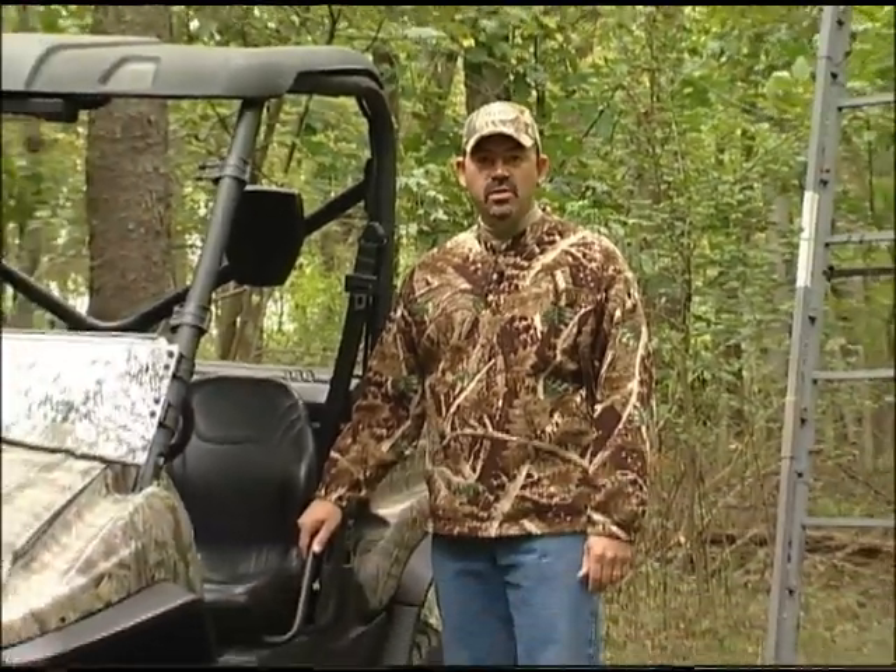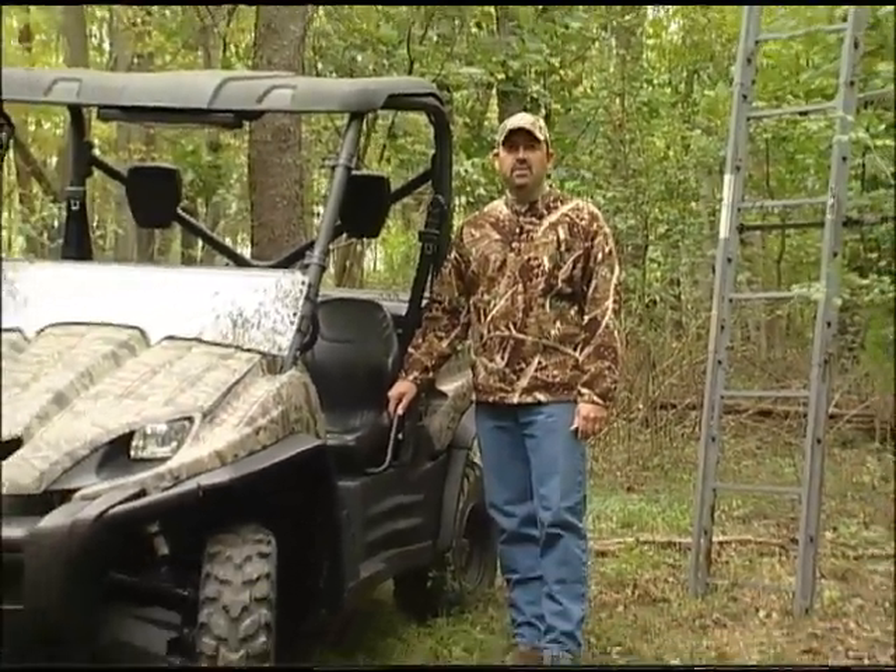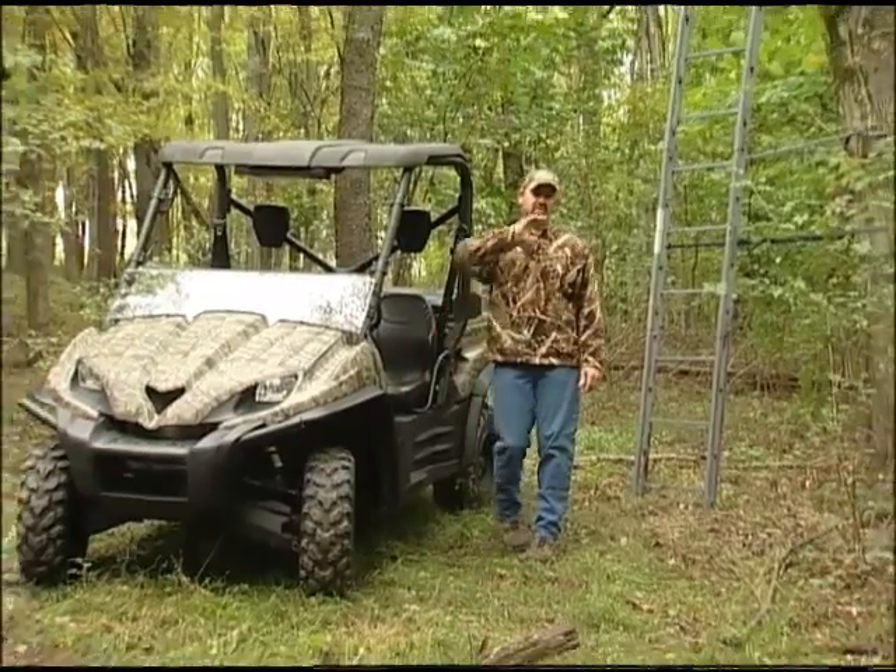We also carry over fenders for most UTVs and ATVs. They're all very easy to install and can withstand plenty of abuse. Now back to my treestand — see you on the trails.